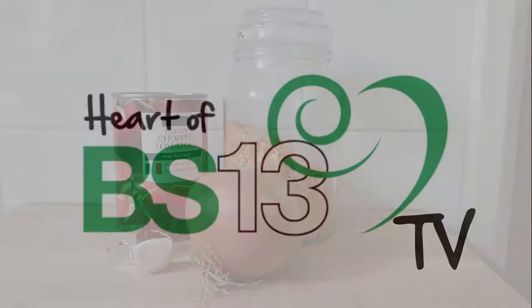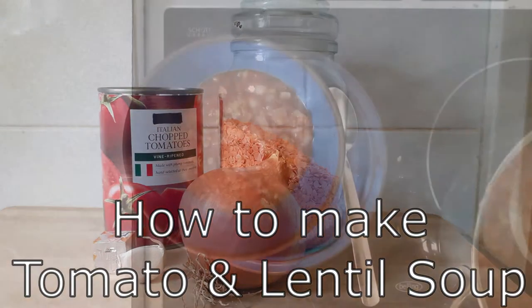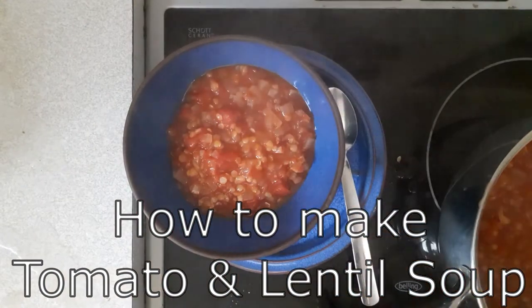Hi BS13, Caroline here, nutritionist at Heart of BS13. Today we're going to be making tomato and lentil soup.